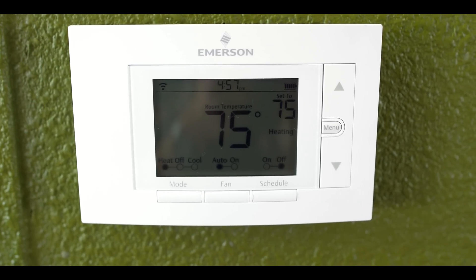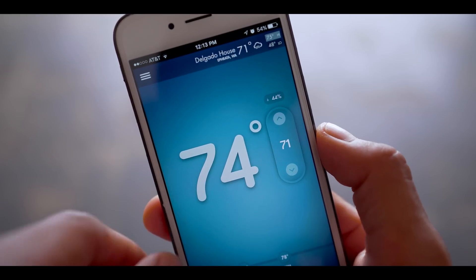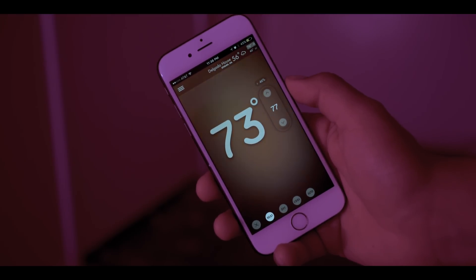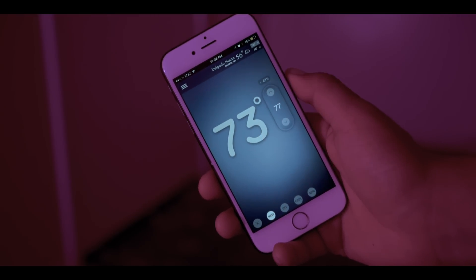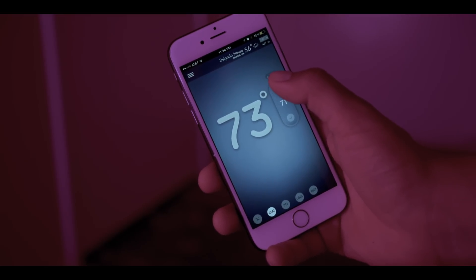Once you're done, you can begin to control your thermostat with your phone from anywhere in the world. One thing that I really enjoy is that on a hot summer day you can turn off your AC so you won't be wasting energy while you're out, and 15 minutes before you arrive you can turn it back on so your home could be nice and cool.